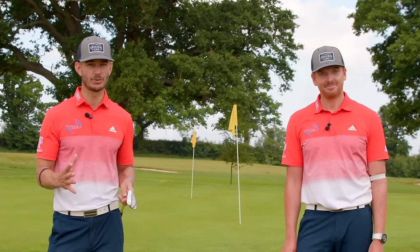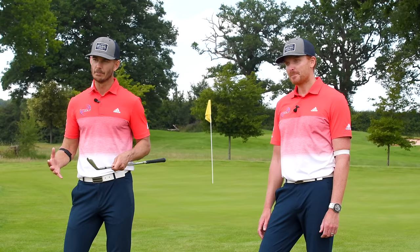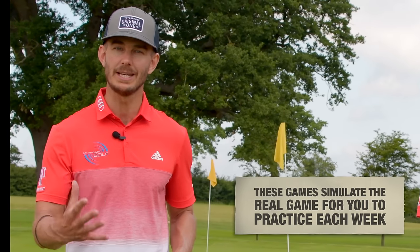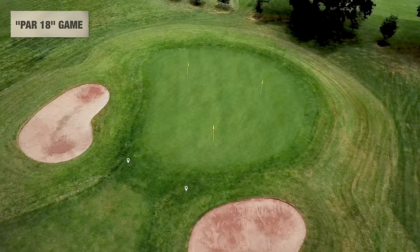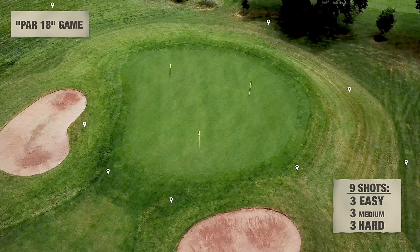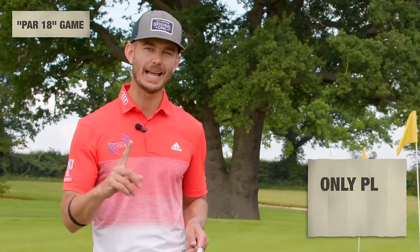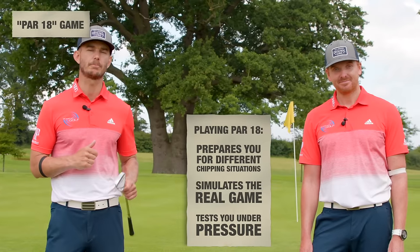There's a big difference between practicing your chipping and practicing under pressure. When just practicing technique, you can have another go — there's no consequence. But in a real game, in a medal or competition, there's pressure. That's why we've introduced games every week to simulate the real game. The first game is Par 18: find a green, choose nine different positions — three easy, three medium, three hard. The idea is to up-and-down each ball; two shots is par, so 18 for the whole lot is par. Par 18 is world class — you can only do this game once per session.